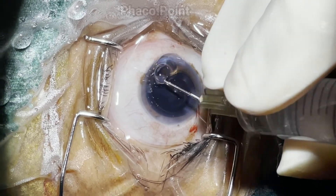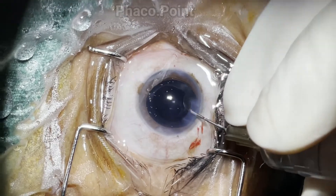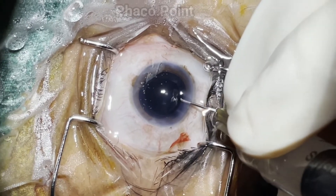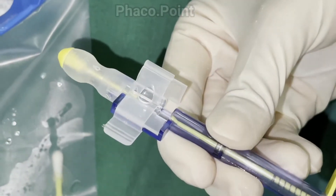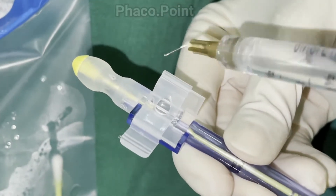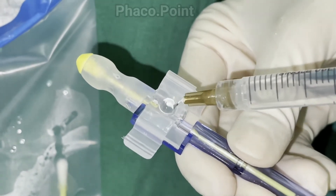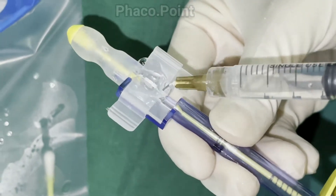Before implanting a three-piece IOL either in the bag or in the sulcus, it is extremely important that you insufflate the globe — that is, the capsular bag as well as the anterior chamber. This certainly helps in the injection of the three-piece lens. This is an Oralab three-piece IOL pre-loaded cartridge, so at the outset you put in some viscoelastic to fill the entire chamber as well as up to the nozzle.